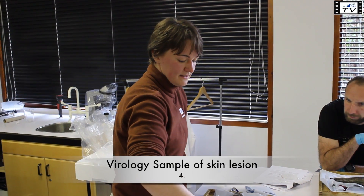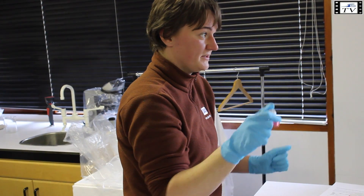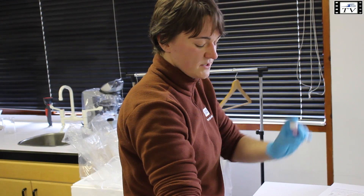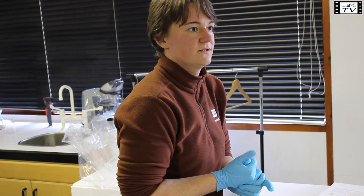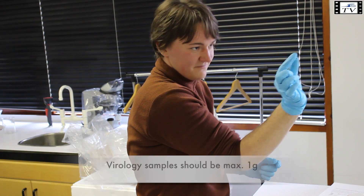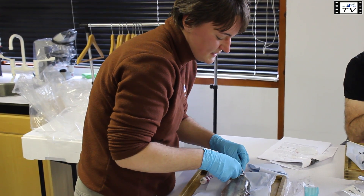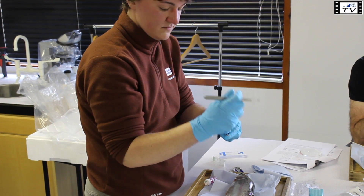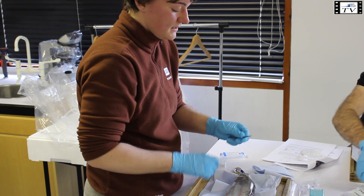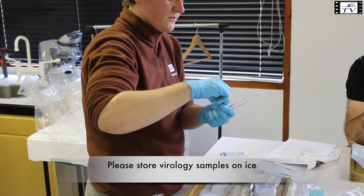Now we're moving on to virology. I have two separate transport vials per fish — one for skin samples, which are more contaminated with bacteria, and one for internal organs, so I don't mix them. The virology samples have to be quite small — ideally about one gram, so very tiny. You cut it out at the rim of the lesion. It doesn't have to be very deep because the main disease is just in the epidermis, the topmost layers, so two to three millimeters in depth is plenty. Put that in the transport media and keep it on ice.